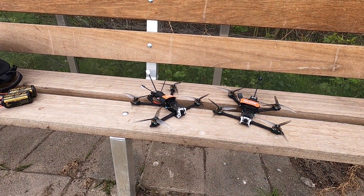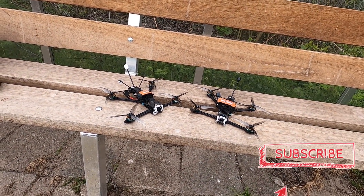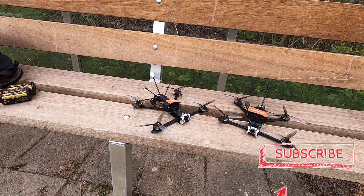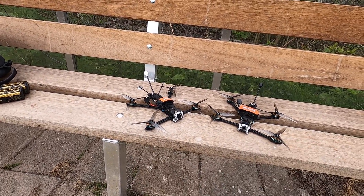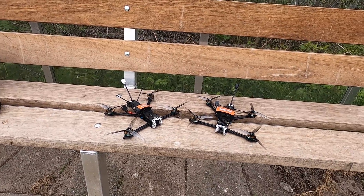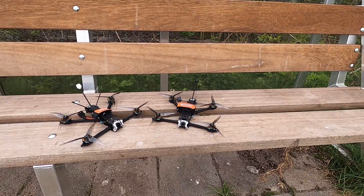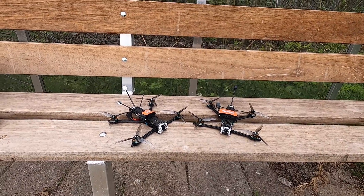Hi there guys, welcome back to the Dutchessie channel. Thank you very much for tuning in. What I have here in front of you are two Diatone Roma L5s — their latest, newest quadcopters. Long range, 5 inch, endurance, lightweight quadcopters.